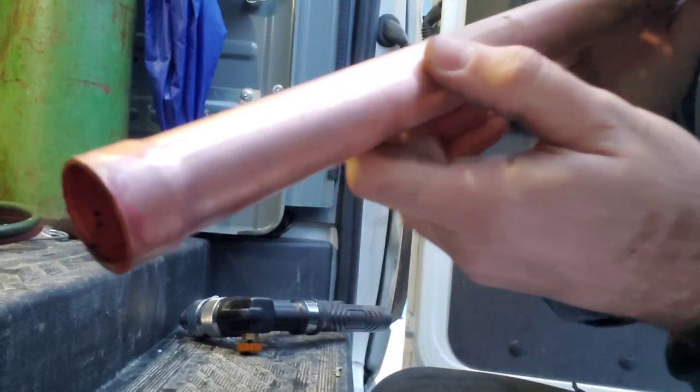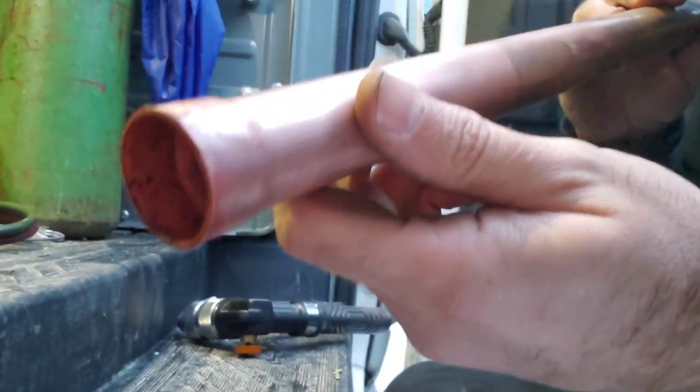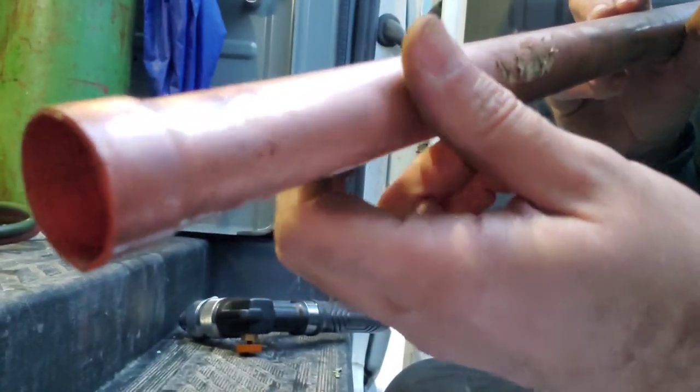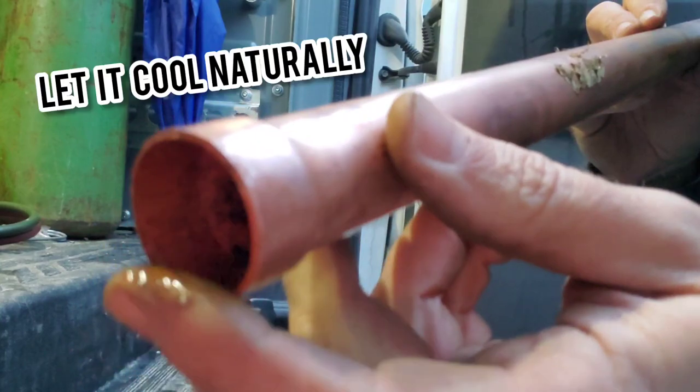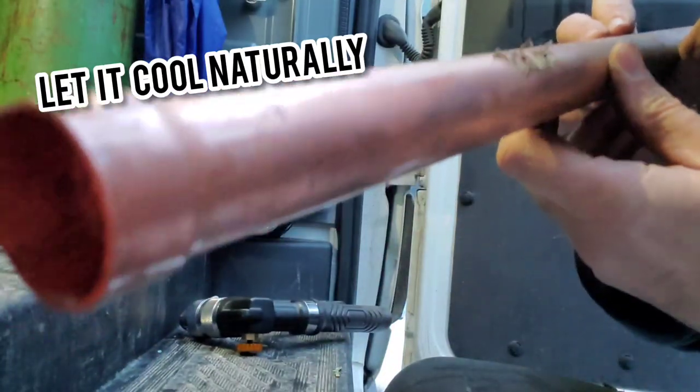So there we have opened that right up. We can stick a piece of pipe in here now to see if it fits in nicely. And you can see some water dripping out because I used the snow to cool this pipe off, which you should not do in the field, by the way.